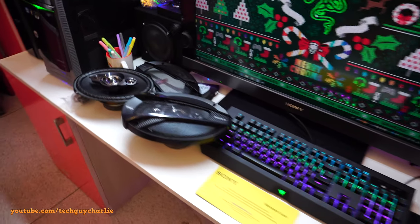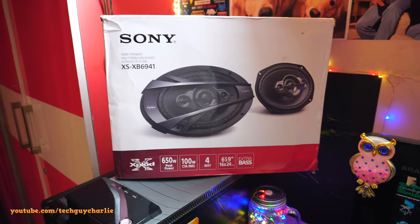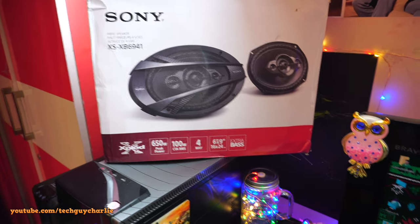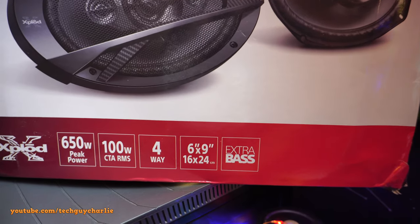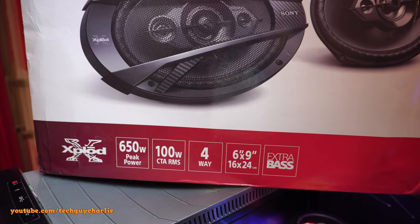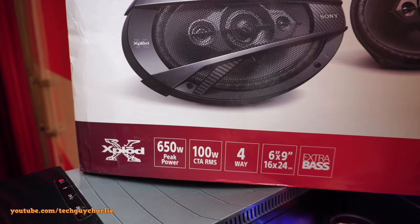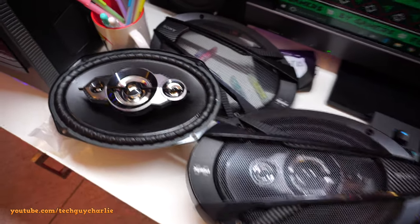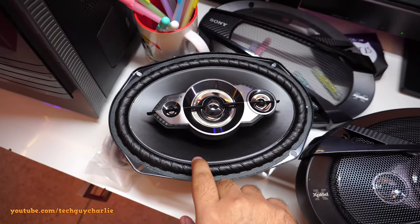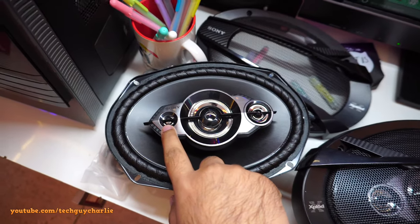Welcome back to a new video. I picked up a set of new Sony speakers — the four-way model XS-XB6941, with the Extra Bass branding. These are four-way speakers, meaning there are four drivers in a single speaker. They're rated at 100 watts RMS and 650 watts peak power each. The four drivers are a woofer, a mid-range speaker, a tweeter, and an extra super tweeter.